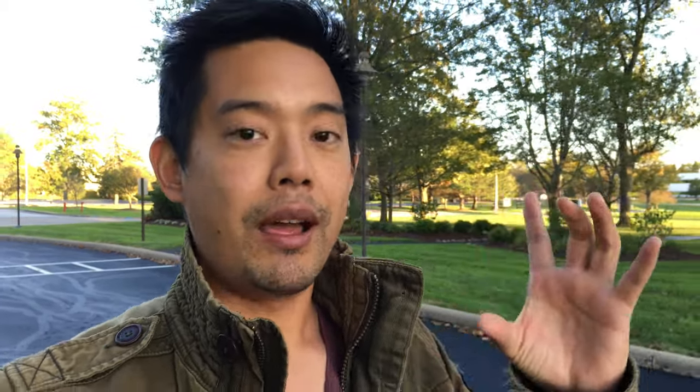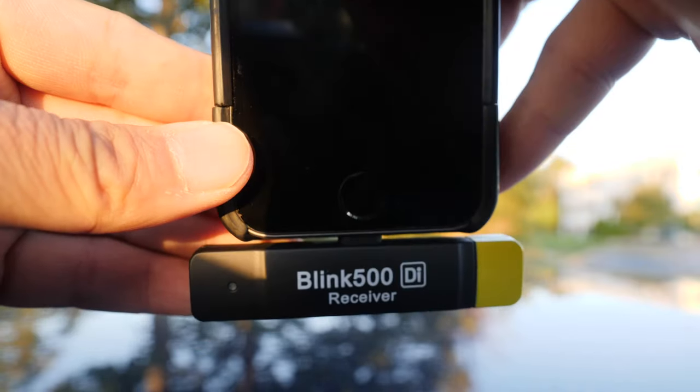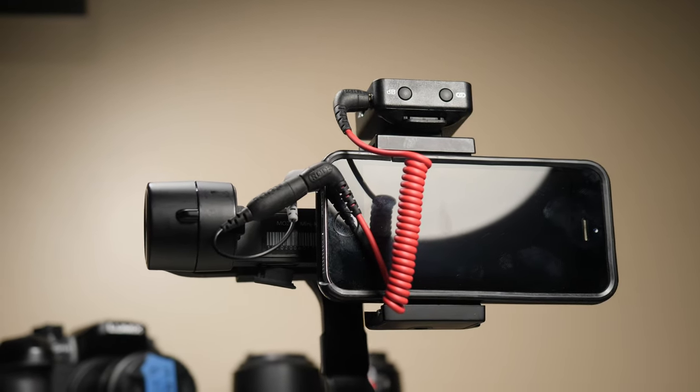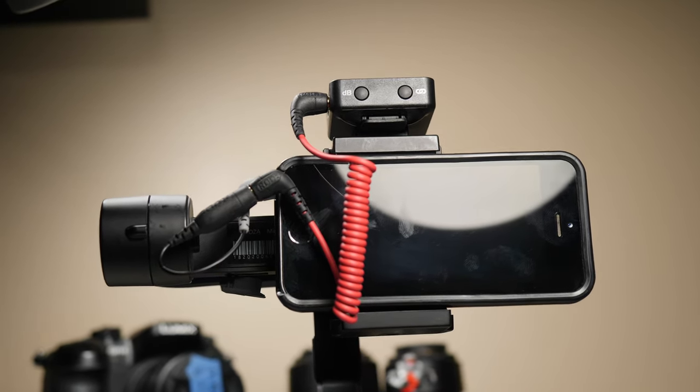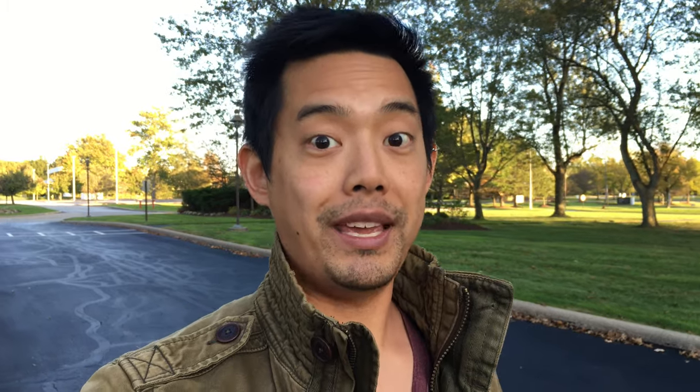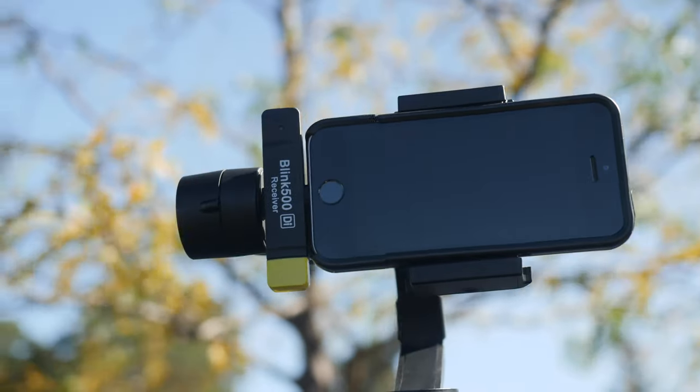In terms of the design of the receiver, I love this thing because it just plugs right into your lightning port or USB-C port — you have to specify which receiver you want. There are no wires at all. So if you had the Rode Wireless Go before, you'd have to get a TRS cable, then figure out where you're going to mount that receiver, especially if you're going to be vlogging with a gimbal. This eliminates all of that, especially if you're already vlogging with your mobile cell phone. It makes it super easy.